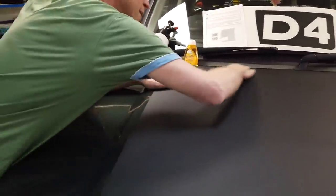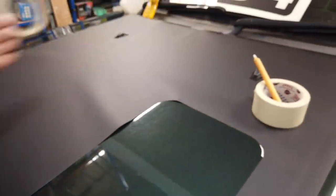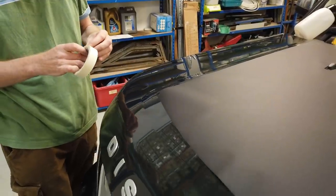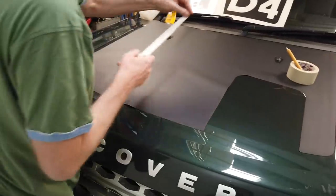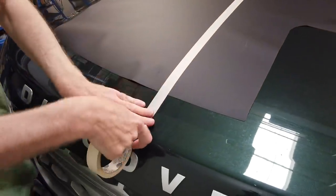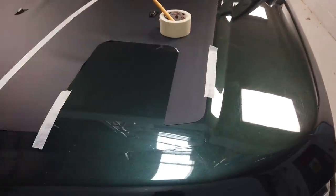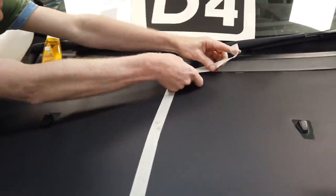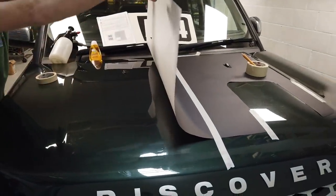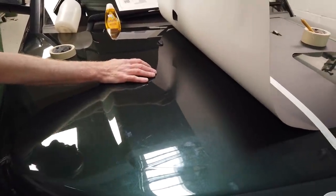We need to make sure we're happy with the location of this, particularly in the middle. Now it's already starting to crease a little bit. One thing I'm wondering is whether we've got it too big, because the Defender one seems to be a bit shorter, but I like the look of the full size piece so let's have a go. We have pre-cleaned this bonnet as best we could, because if you've got polish on it it's not going to stick, so we've given this a good clean.